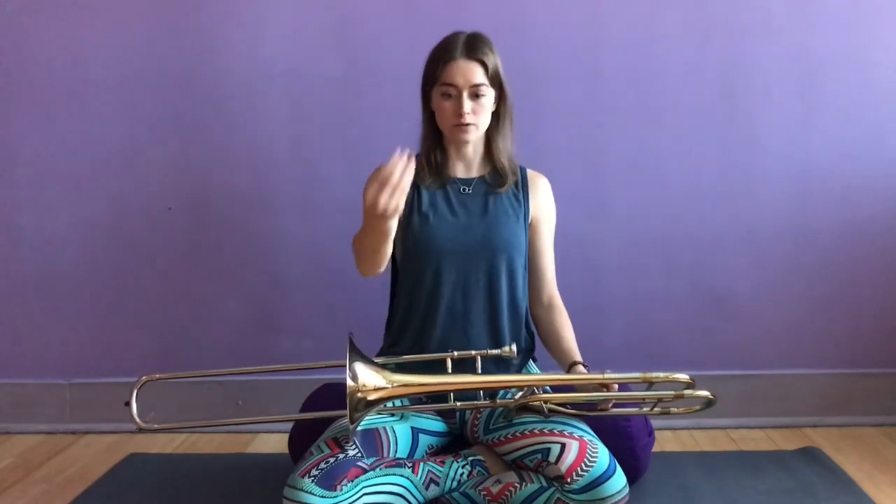If you are experiencing pain while playing your instrument, first check out your posture. Incorrect posture is the number one reason for tension and pain while we play. I have an entire trombone posture YouTube video — I will link it below. When we play forward-facing or asymmetrical instruments, it's really easy to get out of correct alignment, so be very cautious of that. Here are the exercises that I do every single day to keep my neck healthy as a trombonist. Let's get started.